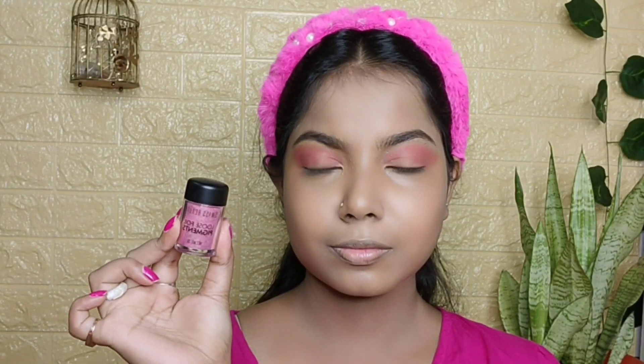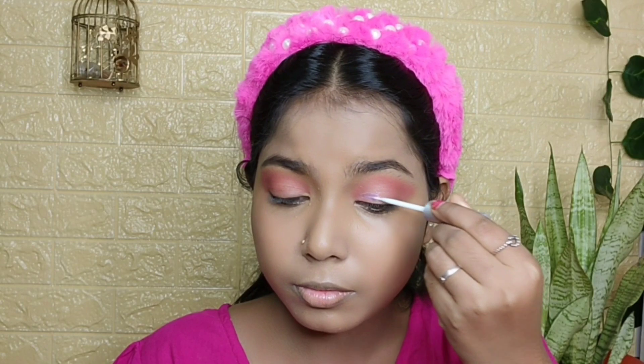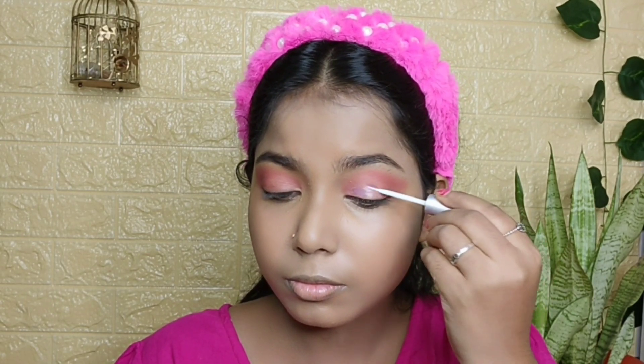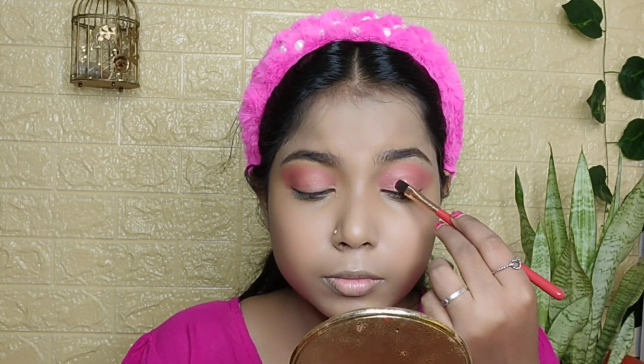Now I am using Miss Clear blush — this is an amazing blush in shade 05. It is a good blush but there is a little fallout, kind of powdery and chalky, but the overall finishing is good.